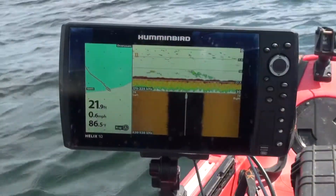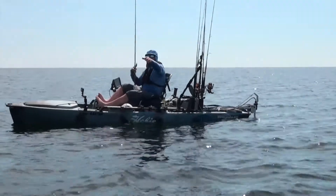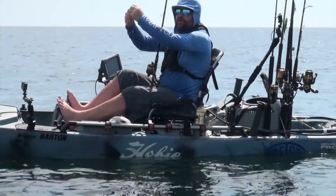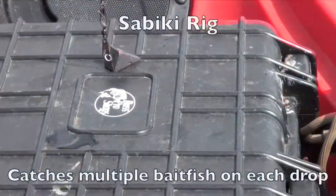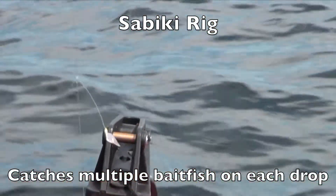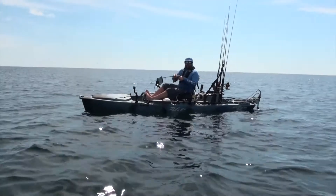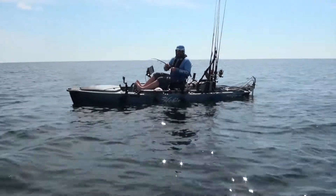We're out in 21 feet of water catching cigar minnows for bait. We got a couple good ones and some small ones we can use to pitch at mahi or blackfin, and some good trolling ones for king mackerel — they're lit up on my fish finder. I'm looking at the sonar, I see the school of bait, I drop the sabiki rig to the bottom and slowly reel it up. As soon as it hits the bottom they're already on — just slow-wind it in to keep them on.